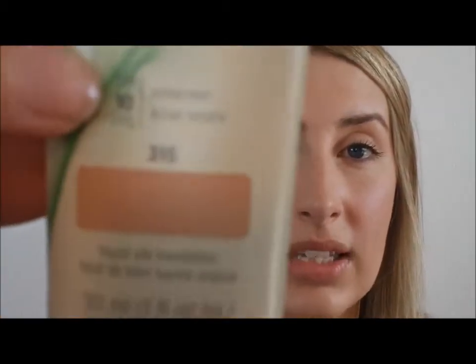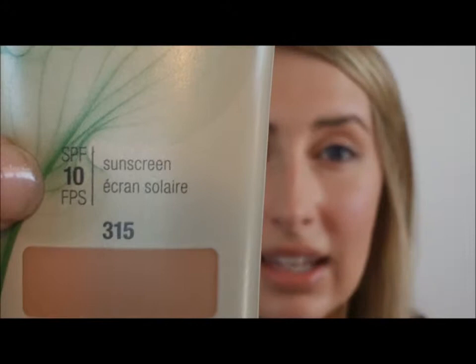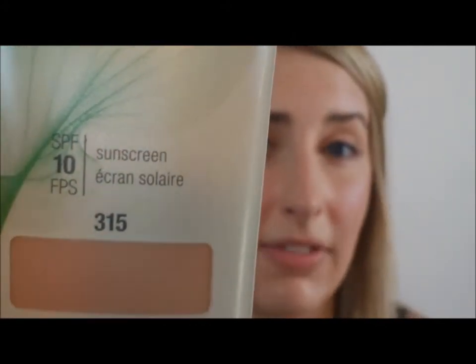Some things I don't like: first, the price — I thought it was expensive for a CoverGirl foundation. Another thing I didn't like is that it only has SPF 10. The Skin Cancer Foundation recommends wearing at least SPF 30, so SPF 10 really isn't going to provide adequate protection. Those were the main things I didn't like about it.